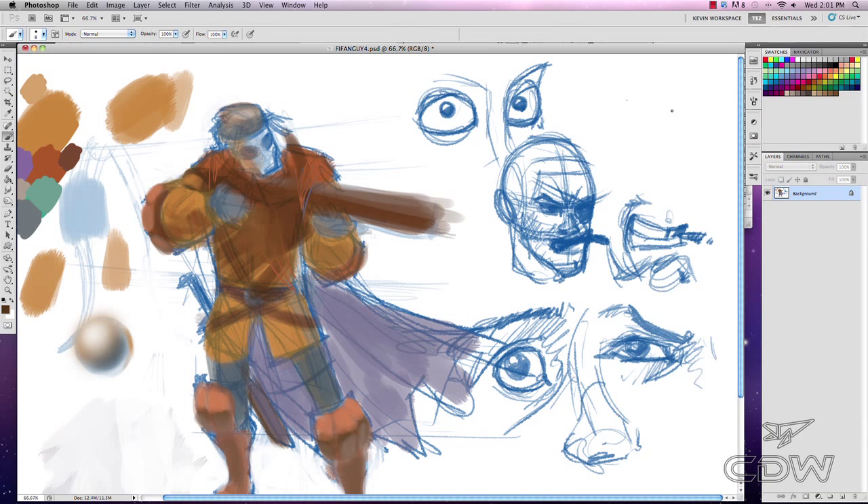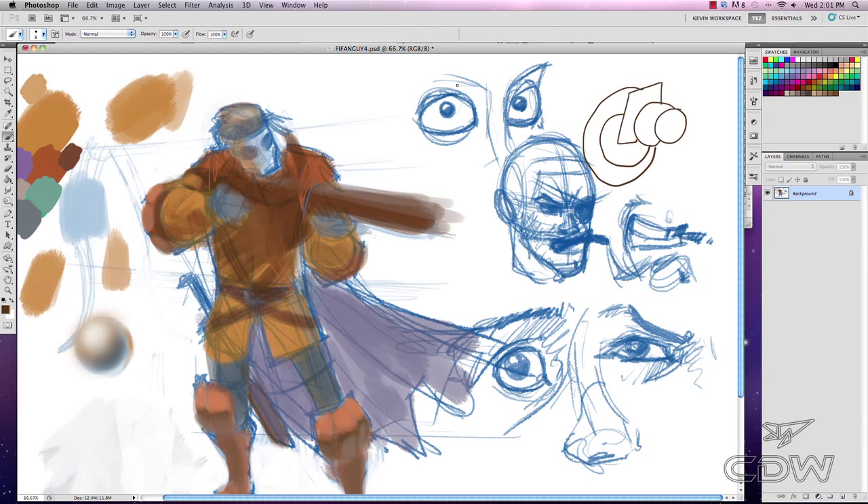Overlapping lines mean: this object is in front, that's behind it, this one is behind it — that gives you three-dimensional space. With converging lines, you know that one end of the line is closer to you than the other — it looks like parallel lines in perspective. And with foreshortening, you have a long object which, when put into perspective, shortens.